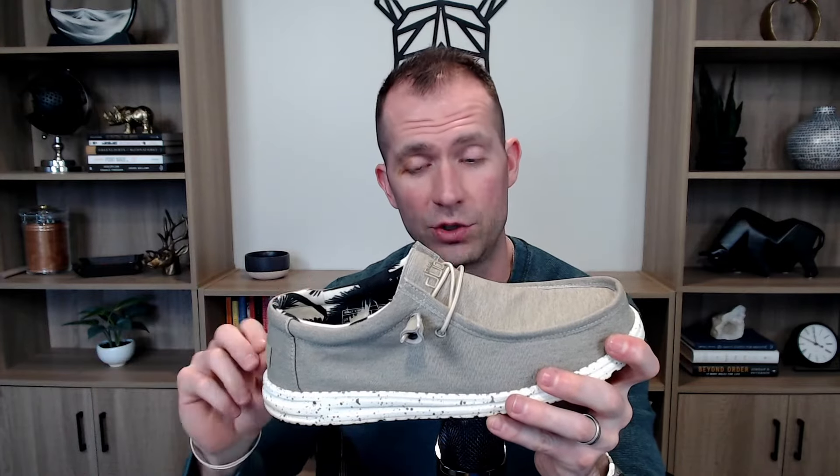Actually yesterday I was at the zoo with my family for four or five hours, walking around on my feet in shoes like this — they held up great. No foot pain, no back pain, anything like that. So they are incredibly lightweight and incredibly comfortable.